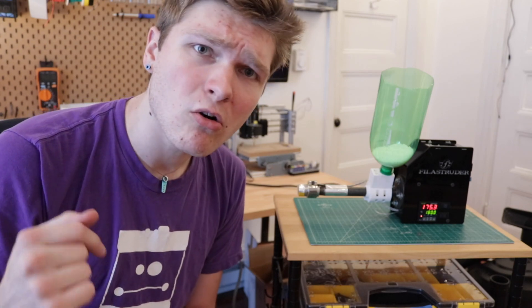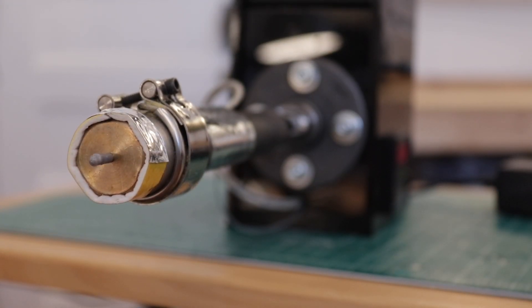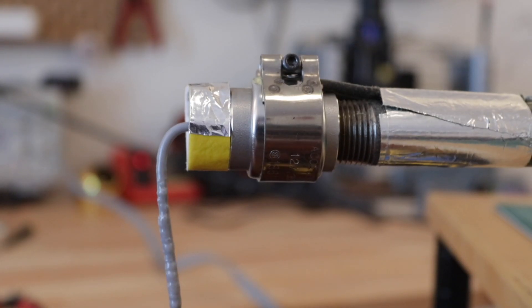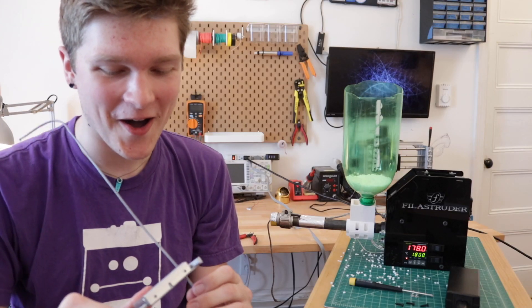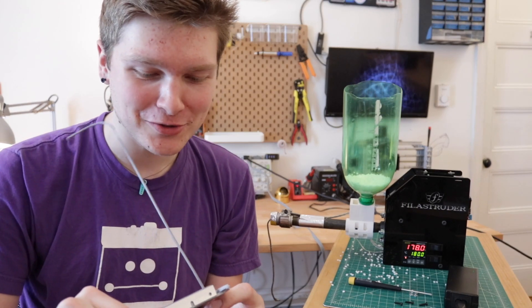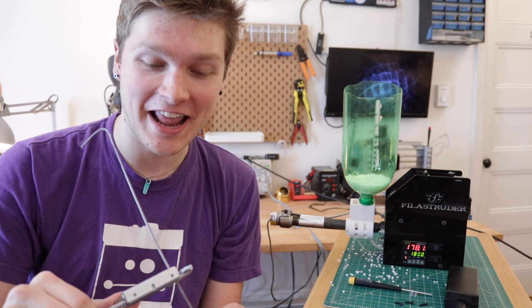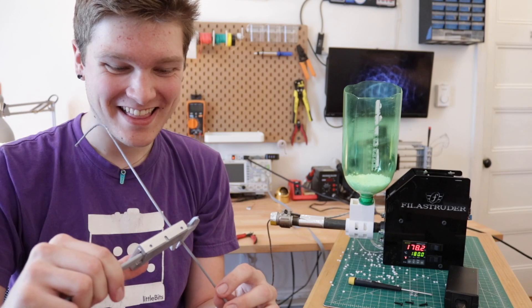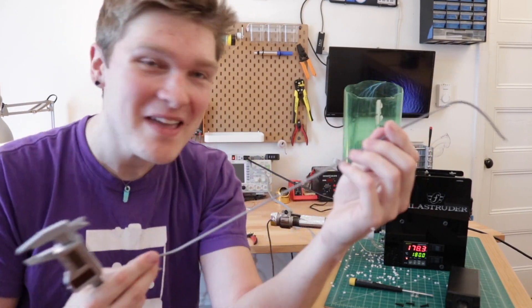I removed the nozzle, drilled a bigger hole, put it back in, and we're almost back up to temperature. Let's see if we get a bigger extrusion. I'm shooting for 2.85mm and I'm getting half 2.9 and half 2.8 — that's perfect. This is filament I just made in my apartment.